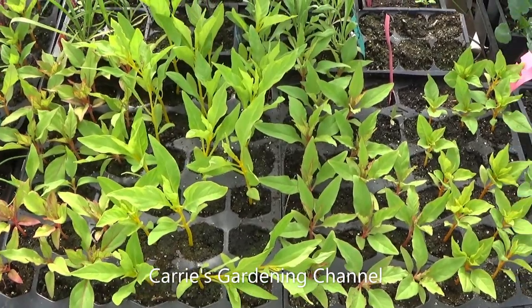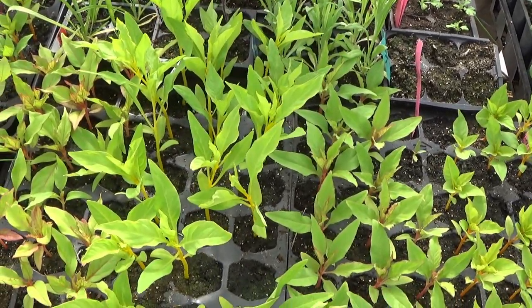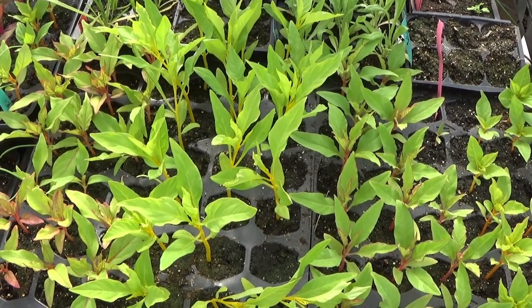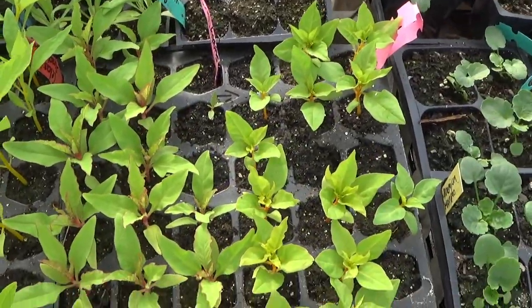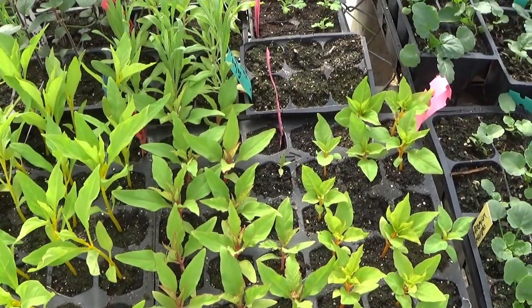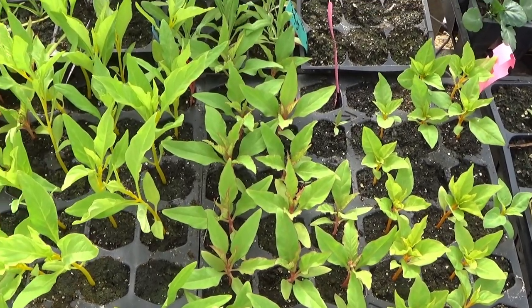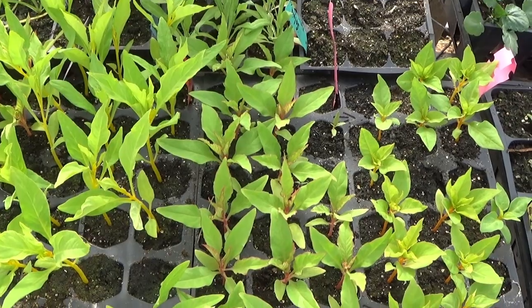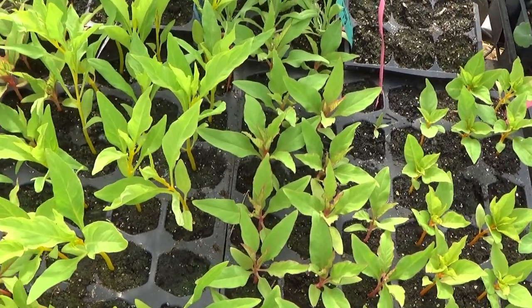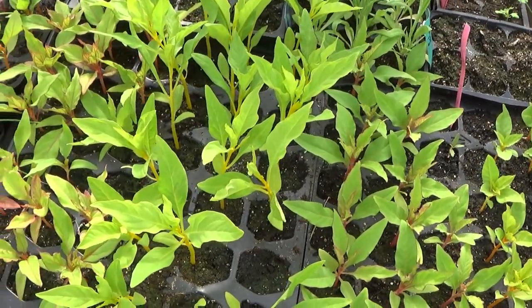There are a lot of different varieties of celosia. There is the plume celosia, there's a wheat type celosia, and there's a crested celosia. So there's definitely different ones to choose from. You have ones that get real tall, you have ones that stay shorter. So you want to make sure that you're checking your tags and your seed packs to make sure that you're getting the right variety for the area that you're growing it in.